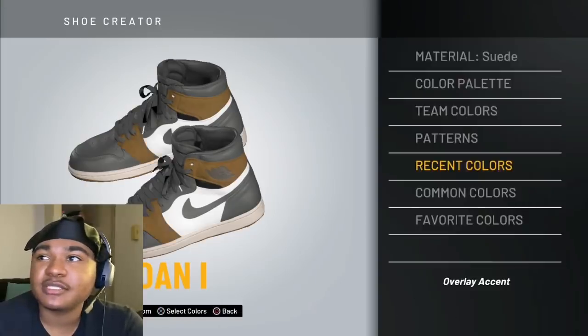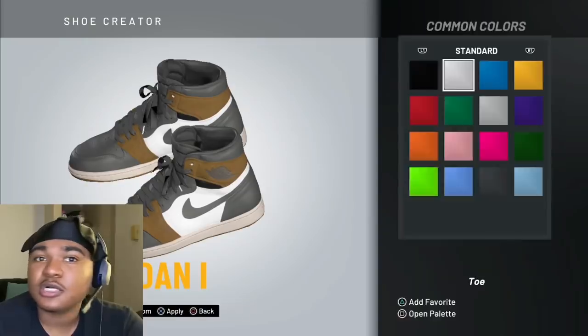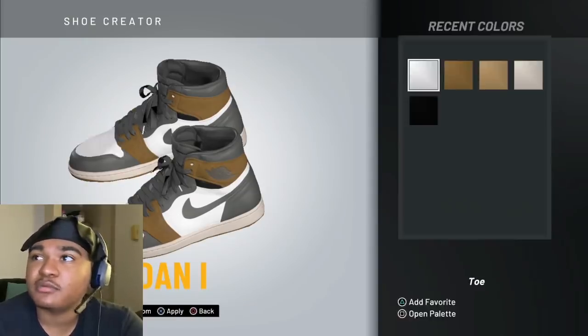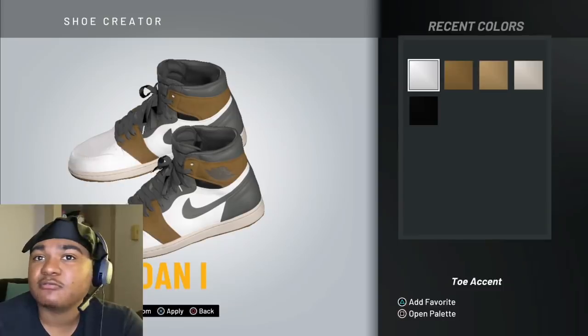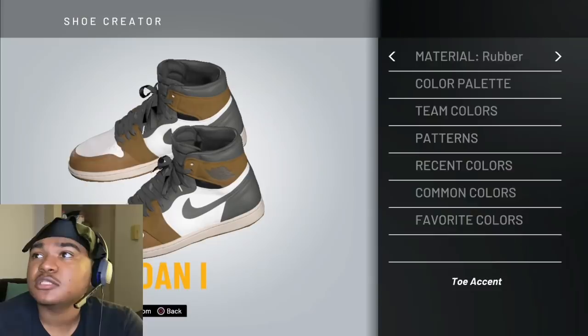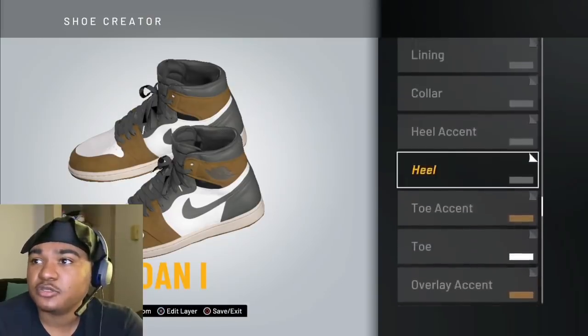Recent colors, and go back to that brown. To the toe — common colors — you're going to make that white, the bright bright white. The toe accent, you're going to make brown, but change it to suede. Then you got the heel.